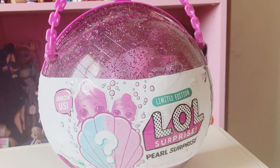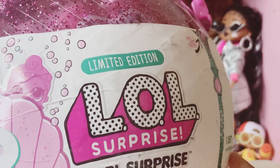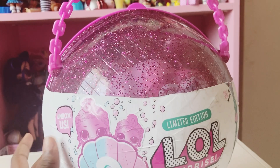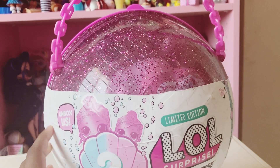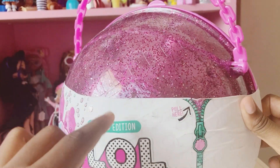Hey friends, welcome back to the Perry Crew. What do we have here? It's the LOL Surprise limited edition Pearl Surprise, and we got this at Walmart on sale for $16. I'm very excited to open this. Now let's get started.